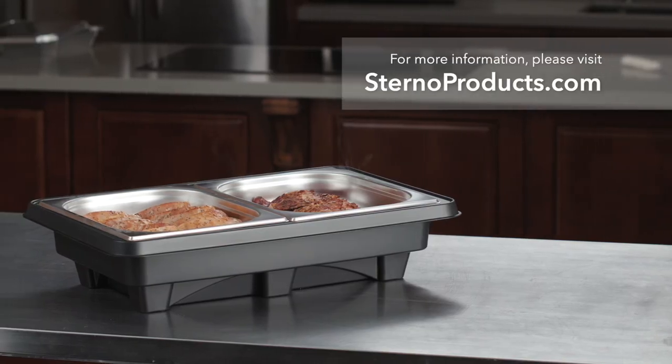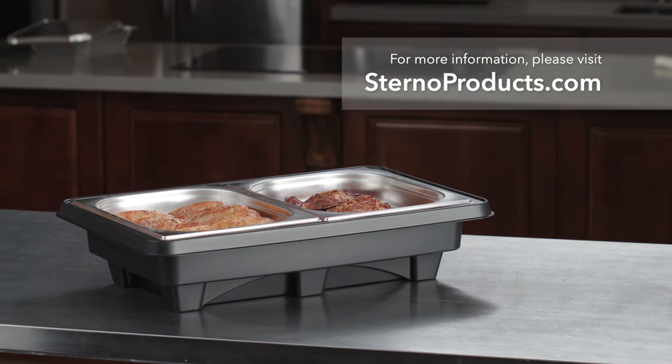Thanks for watching. For more information about Sterno Speed Heat HD, visit sternoproducts.com.